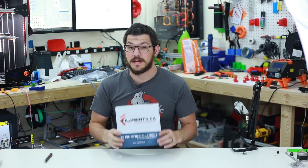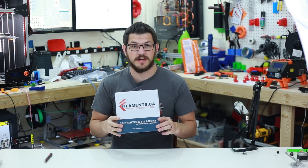What's up guys, Shane here with Fugatech 3D Printing. Today we're going to check out some PLA from Filament.ca — hey, that rhymed.